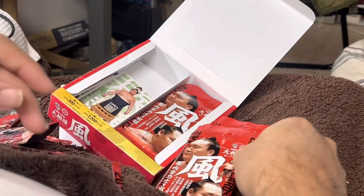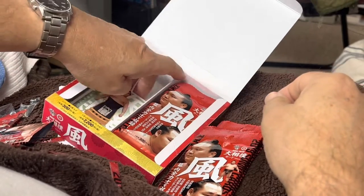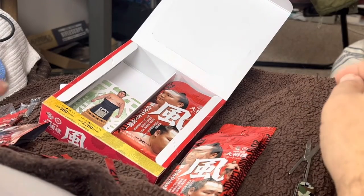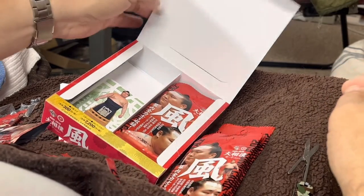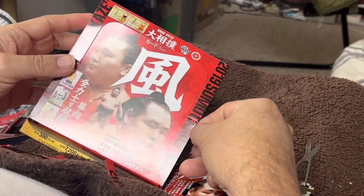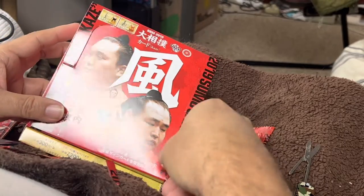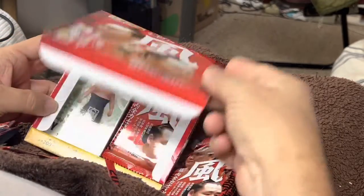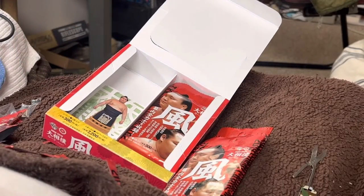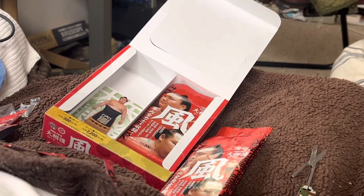There'll be more of these. We'll probably have game nights and I'll probably show off a few of the really good ones. But thank you so much for coming to this unboxing of the 2019 Sumo cards — this is the Kaze series. There's another series of the more up-to-date cards, but I like the older ones, so that's what I got. Thanks for coming and we'll see you next time, bye bye.